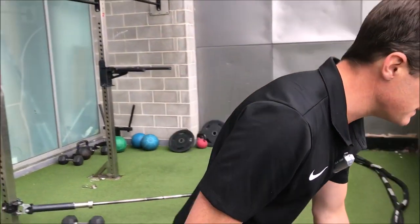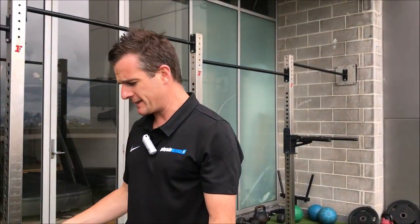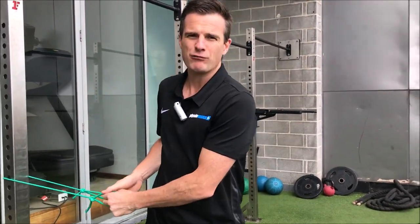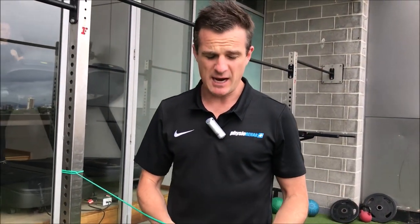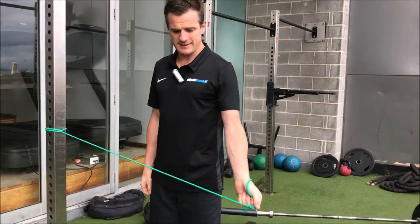After the acute phase and after a bit of treatment, these patients are very weak through that tendon and they've got a few movements that are a real problem. Most of those movements are long lever movements. So if you've got a rotator cuff tear diagnosed on a scan or by the physio, you'll have problems trying to do this.